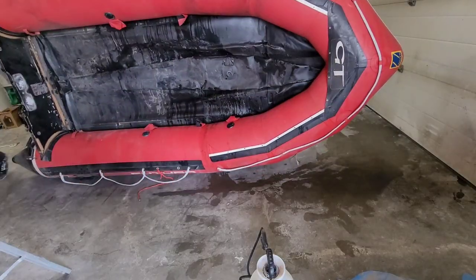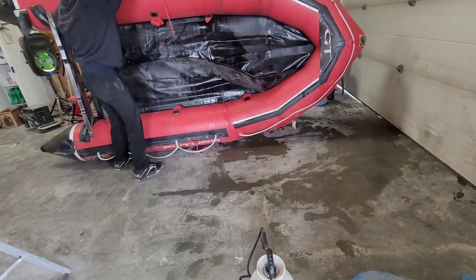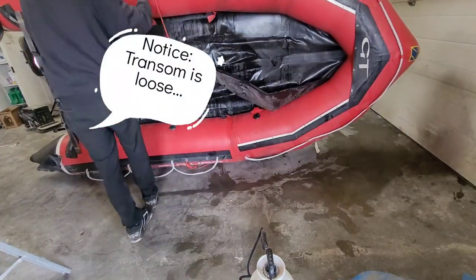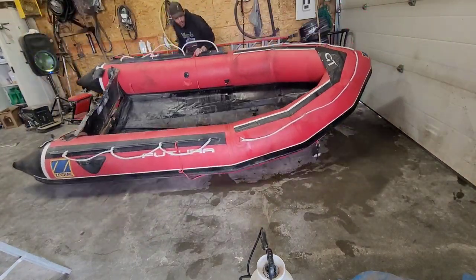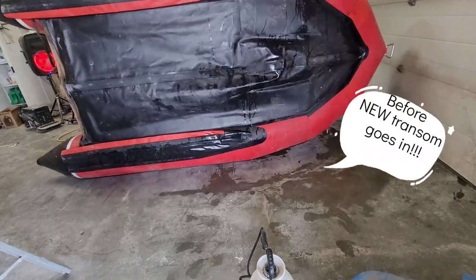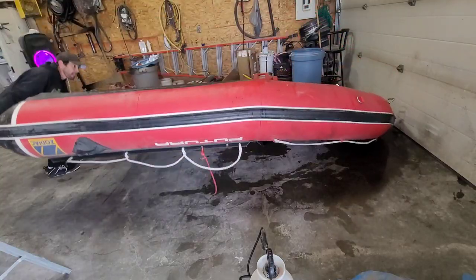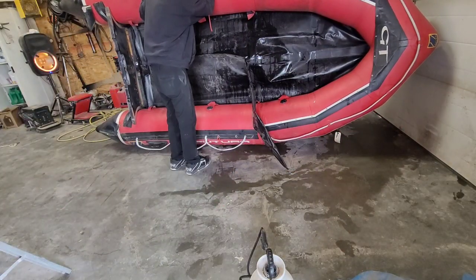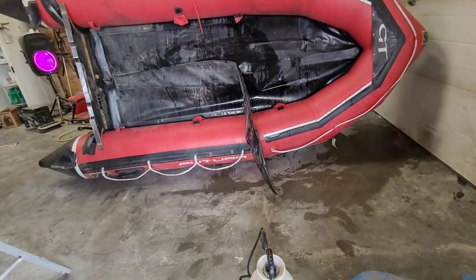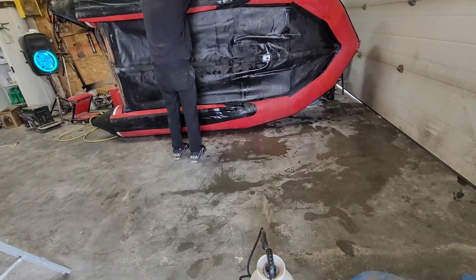I'm going to show you guys how I roll the sealant into the areas that are very difficult to get into. As you can see, I'm making sure the boat's getting rolled over end over end to make sure the sealant gets to the areas that we marked down.